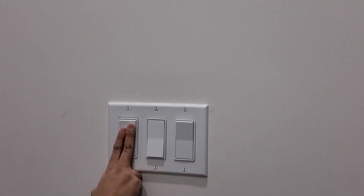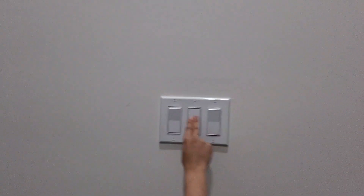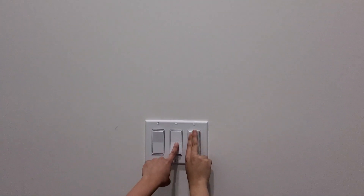Here is the first switch — it turns on the porch light. The second switch here was turning on the back light that is on right now, so I just switched that on.